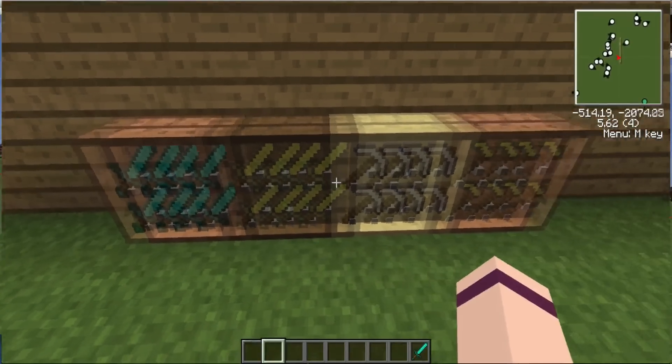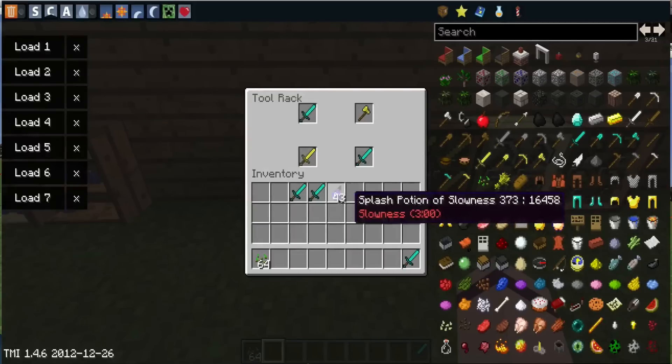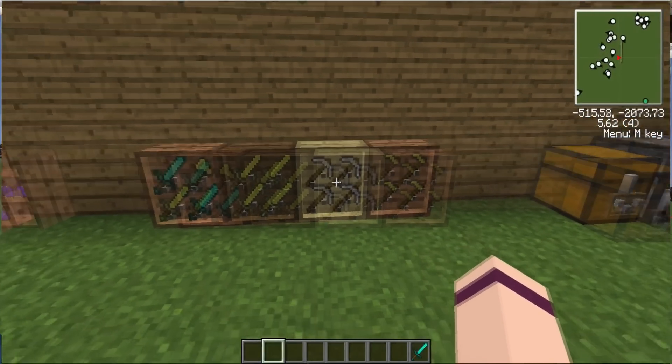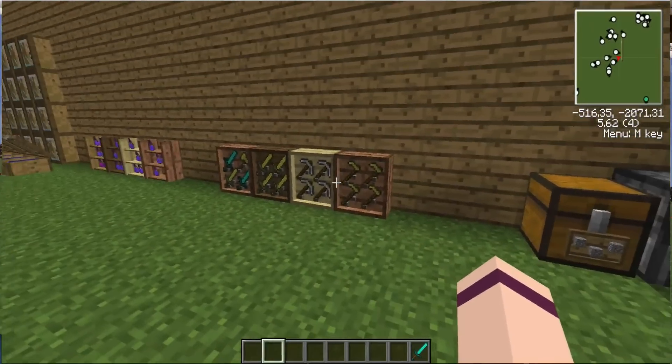Here are the holders for your tools and stuff. They can hold four things at once. You can get a gold sword, an axe, and put it in there. It's just really cool for holding stuff. You can hold any tool in there — that's the holder for your tools.